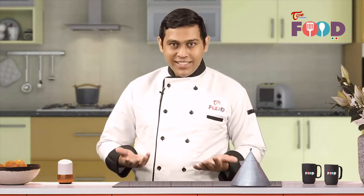Hi, welcome to Telugu One Food. I'm your host Chef Savio and today we are going to make Minestrone Soup. Minestrone is an Italian soup which is made with vegetables, pasta, and some basil. So let's get started.